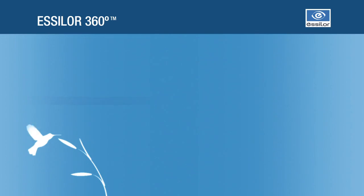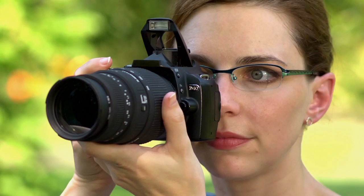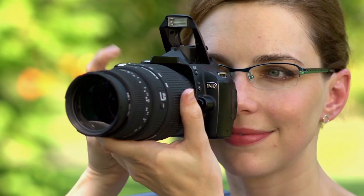Essilor 360 is a new, digitally engineered line of single-vision lenses and it's the most technically advanced single-vision lens available from Essilor.